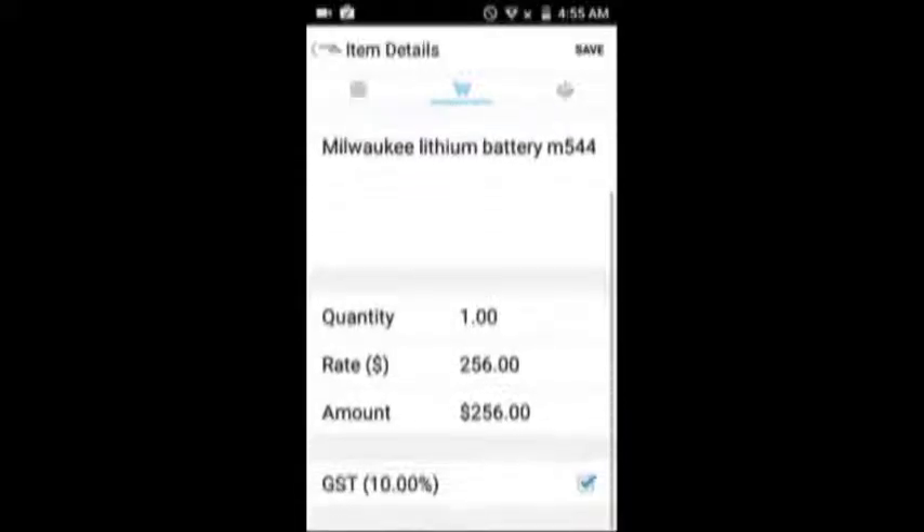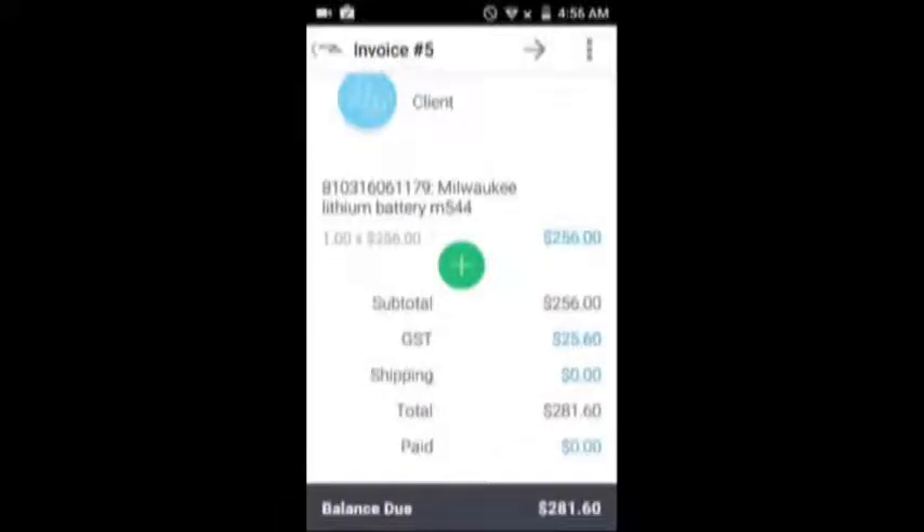Click that, and you can see if you scroll down you've got the price, including any taxes, and click Save. And that's essentially it.